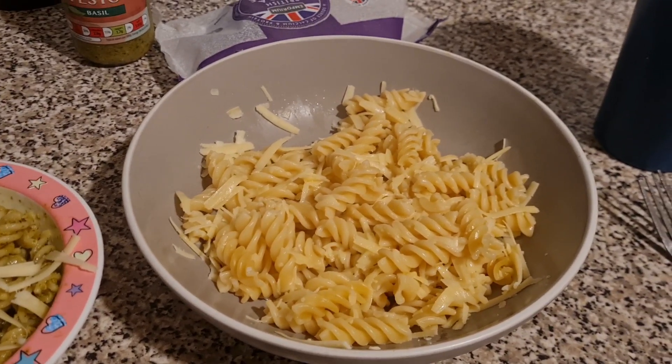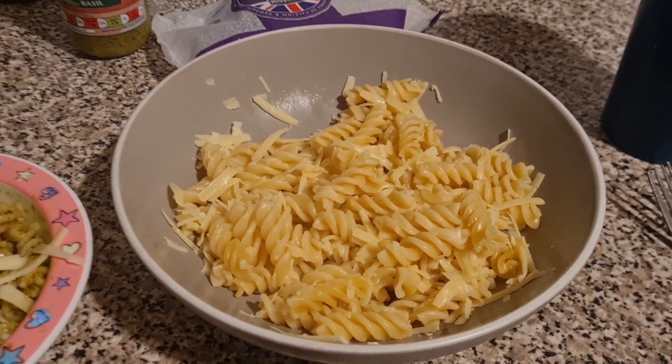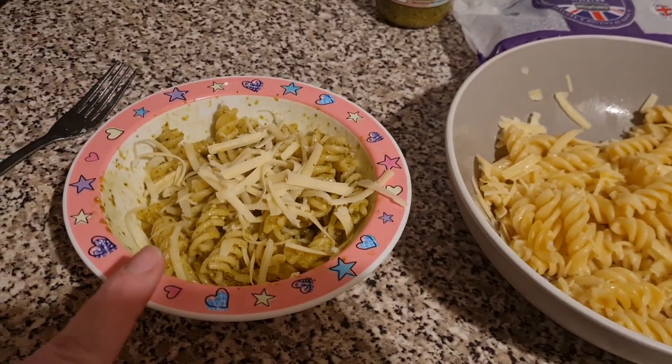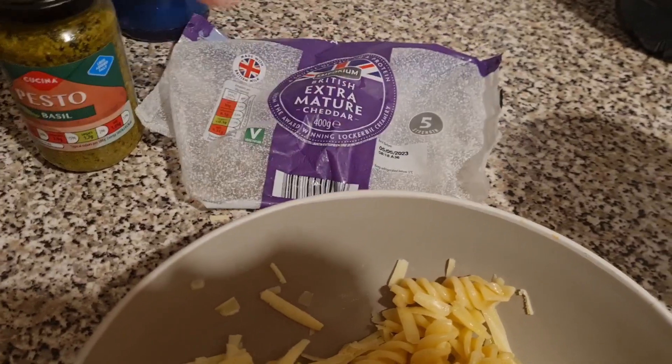Here's what the girls have got for dinner tonight — they have got pasta. Lil's has got buttery pasta with some cheese on top; I'm actually going to add a little bit more cheese on top as well. Olivia had some pesto on hers — it is the pesto from Aldi and the cheese from Aldi too.